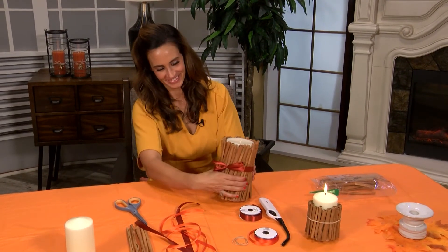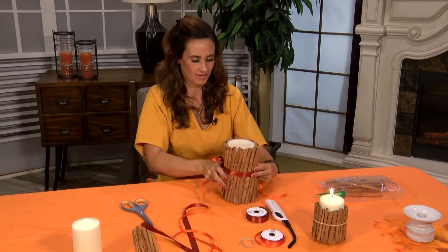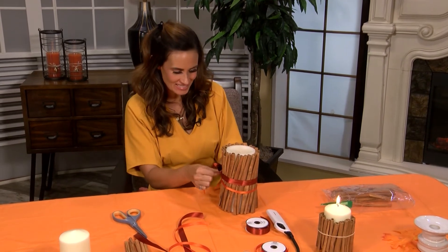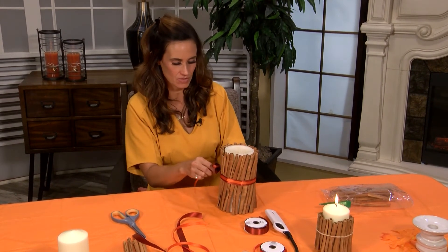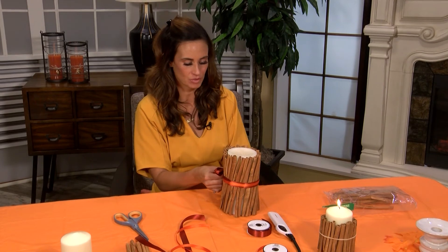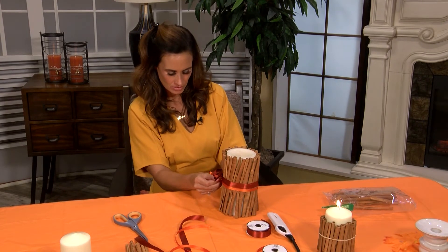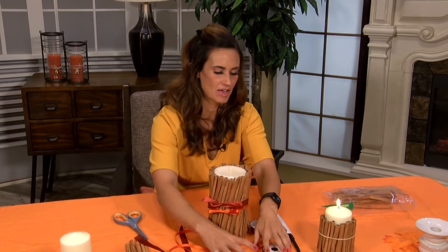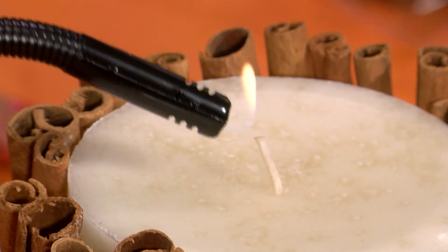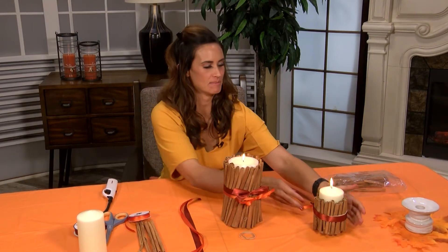Voila, we could leave it there. You can add in more color, just add exactly what you prefer — maybe it matches a living room, maybe you're giving this as a gift. You really can't go wrong. I just love that you get to cover up the rubber band so nobody knows how those cinnamon sticks are staying so perfectly on the candle, and once we get everything lit it's going to be a beautiful aroma of the vanilla candle and the cinnamon.